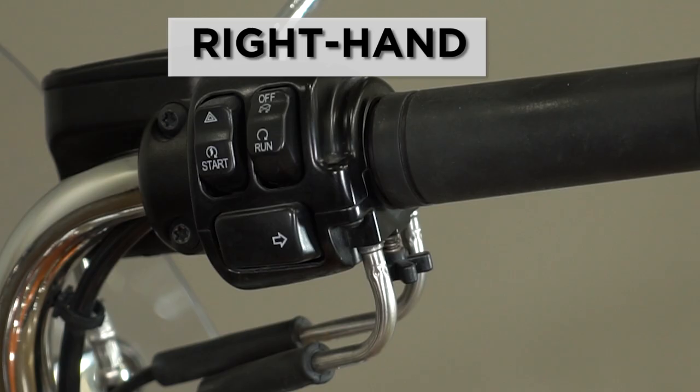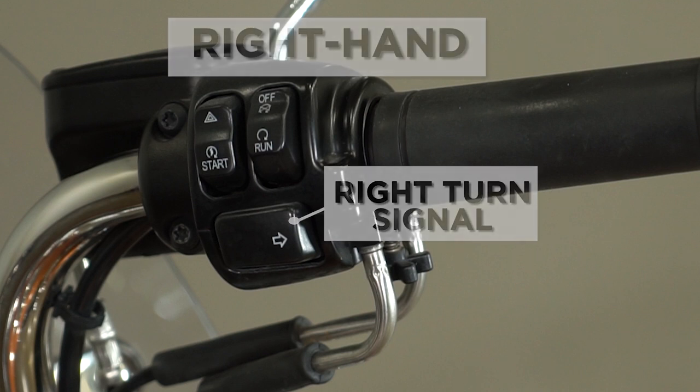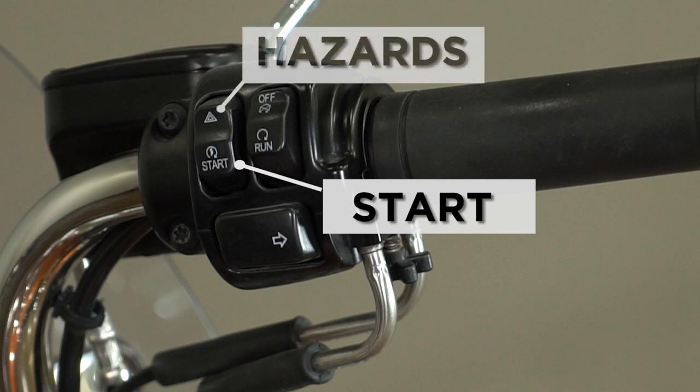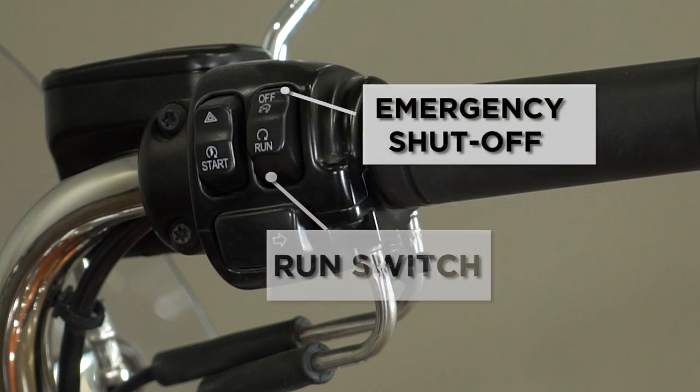On your right hand is your right turn signal. They are self-canceling, but you can turn them off at any time. Above your start button, you have your hazards with your four-way flashers, with the lights on the dashboard. You also have your emergency shutoff switch, which needs to be in the run position for the bike to run. In the off position, which is up, there is no power to the ignition circuit when the bike is turned on.